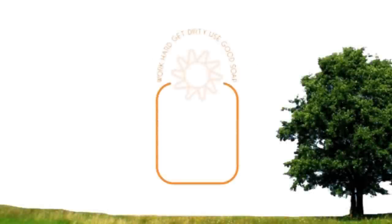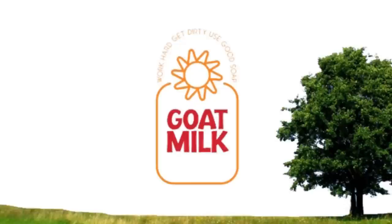Work hard. Get dirty. Use good soap. Goat Milk Stuff!